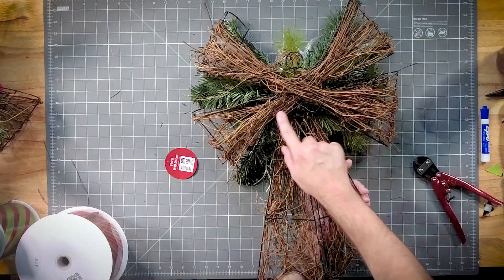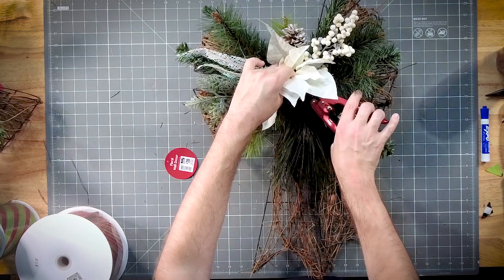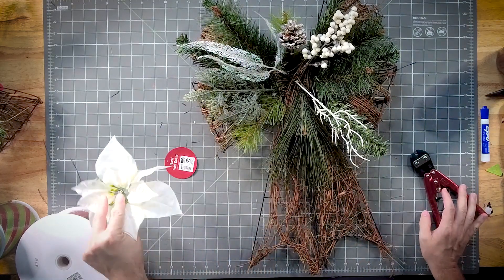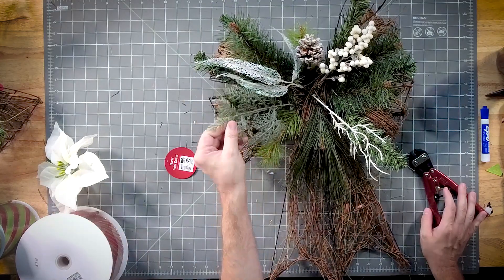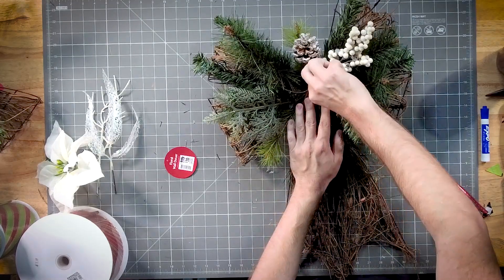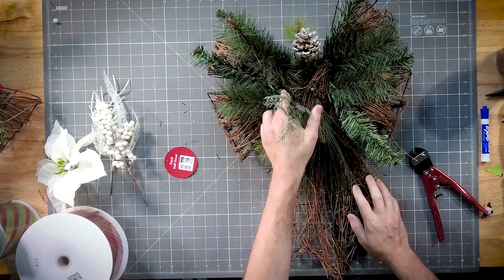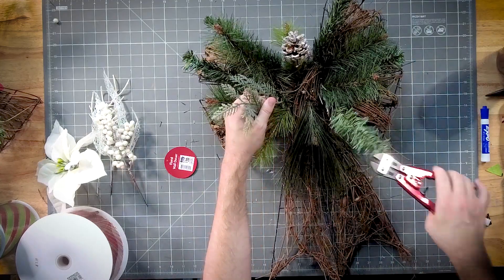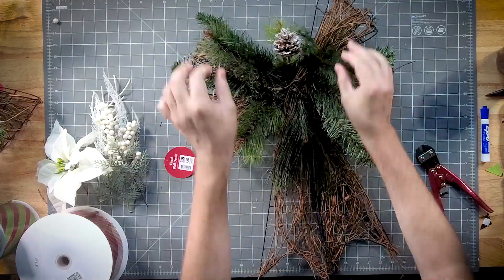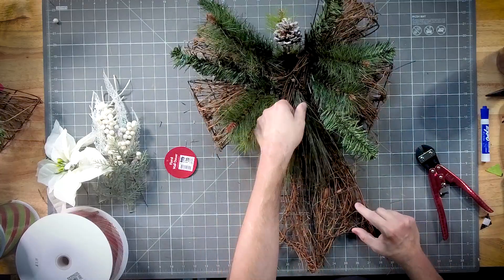What I paid for the flower is horrible, y'all. It's supposed to be a grapevine bow, but the flower is not worthy of our time — let's get rid of that. The white pieces aren't going to match our bow, so get rid of those too, and this piece looks a little too plastic for me.